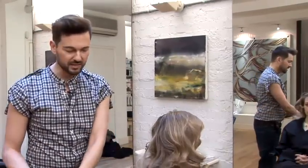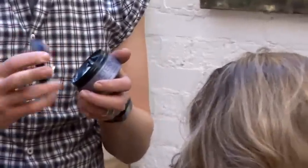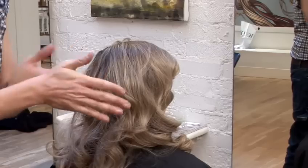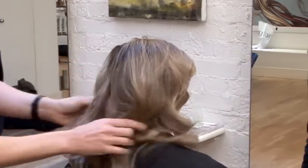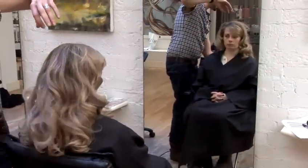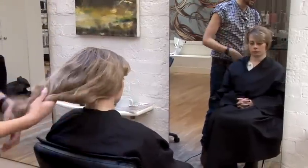Once you finish blow drying, if you want to create more texture on the ends, I would use a pomade — I'm using a dry pomade. It's basically like a really thick moisturizer for your hair, so it stops it from going fluffy. Make sure you put it through your hands first, right through — you shouldn't see any product left. Just take that through to seal the ends. It also makes the layers more visible when you put a styling product on the ends.